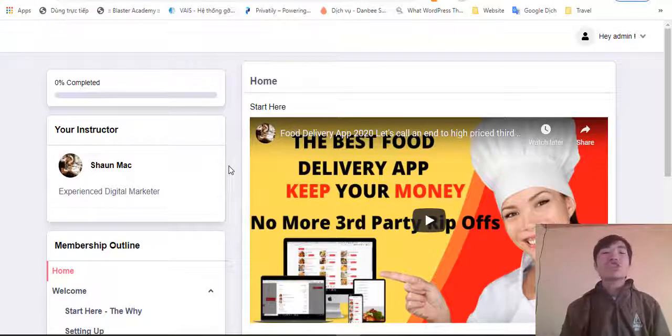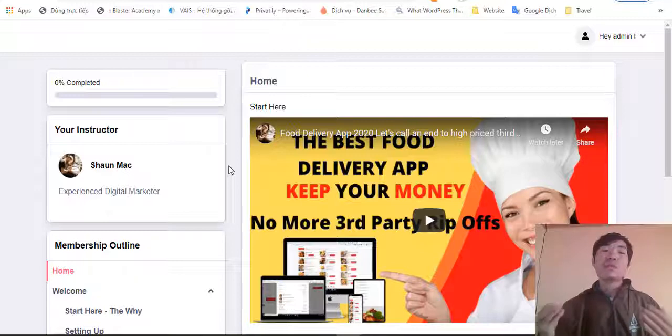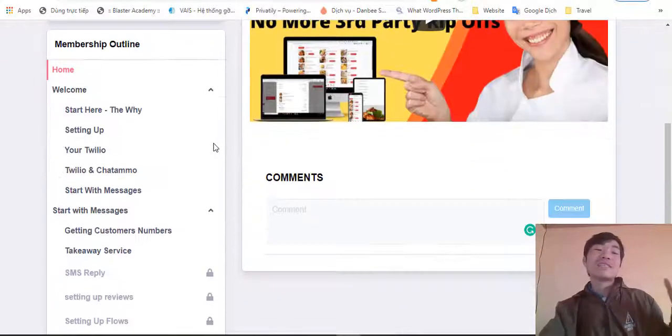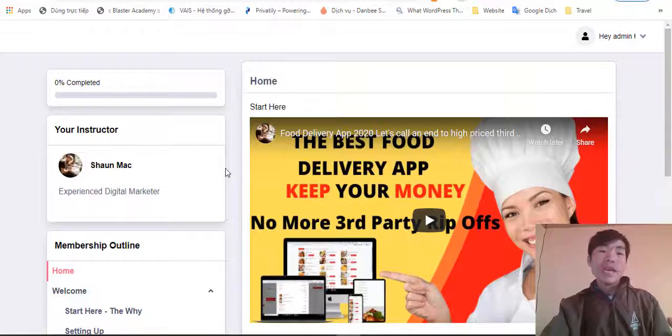In a nutshell, this is a cloud-based software that will help you get more clients for your business. This also includes very high quality training that will show you how to use the software to get more clients. The training is not like other software out there that only has a few training modules — this one has a ton of training to help you succeed.